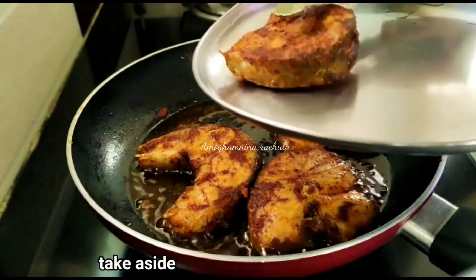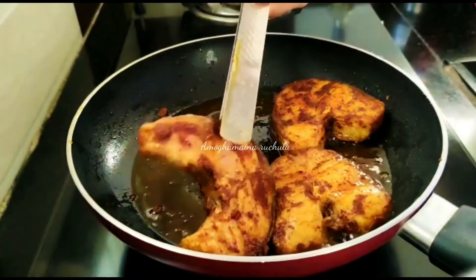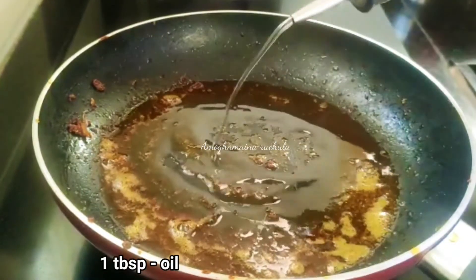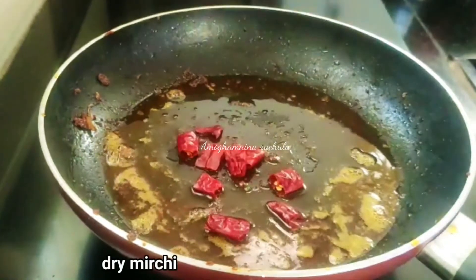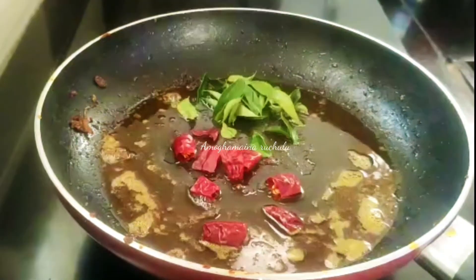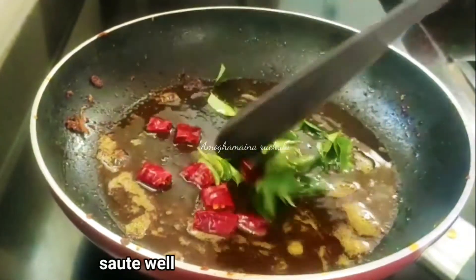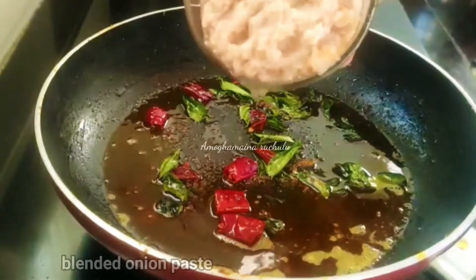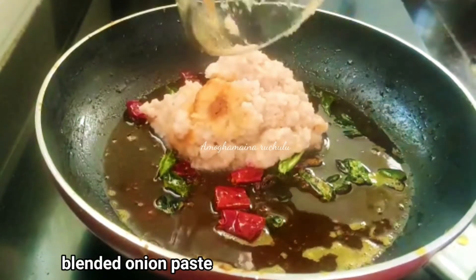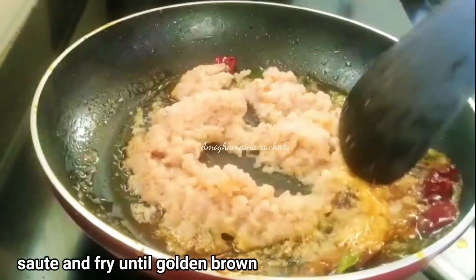Put the pieces on a plate. Now adjust the oil in the pan and add the onion paste. Add oil to the pan and let it heat up.